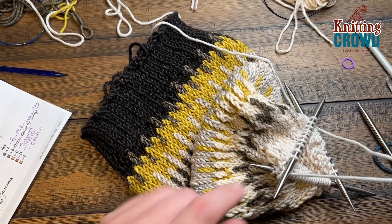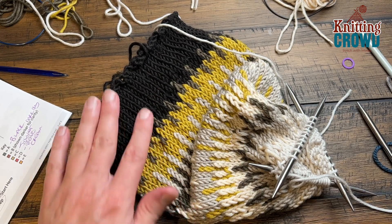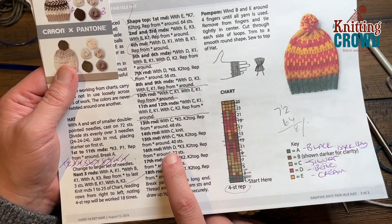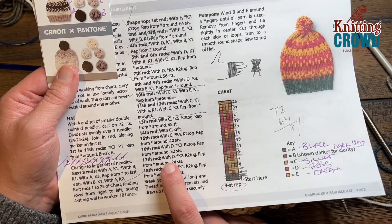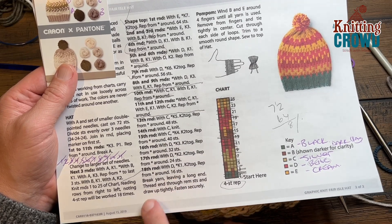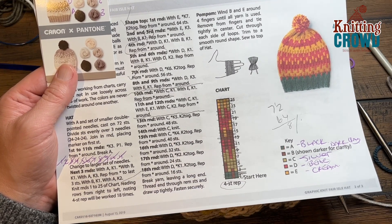We're going to get rid of this color so just trim it long so we can deal with it. I have not been weaving in any tails as I've been going, so you might see more open spots — just be aware that's not finished. Let's do the final three rounds together. With color D, round sixteen: knit three, put two together all the way around. Round seventeen with the same color: knit two, put two together. Round eighteen: knit one, put two together — and you're going to be left with sixteen stitches.